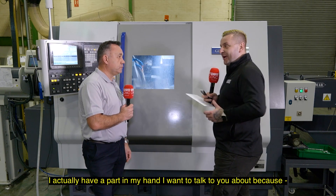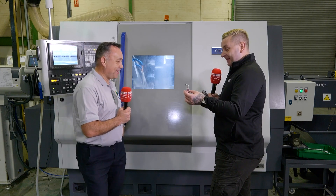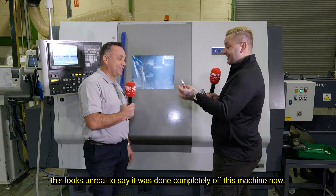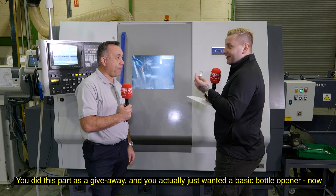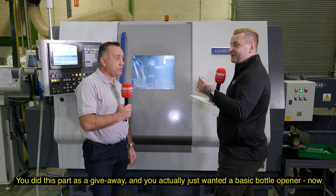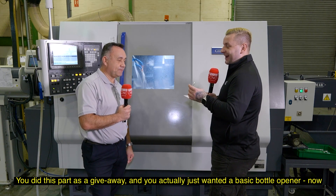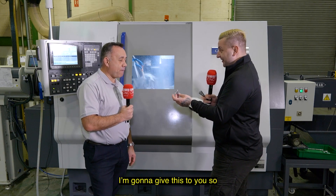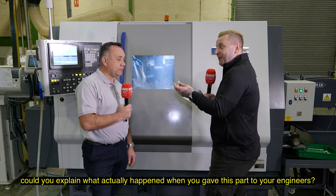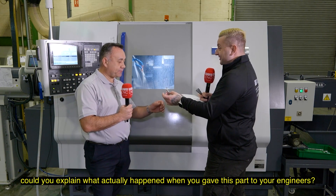I actually have a part in my hand I want to talk to you about, because this looks unreal to say it was done completely off this machine. You did this part as a giveaway and you actually just wanted a basic bottle opener. Engineers being engineers like to overthink things. Could you explain what actually happened when you gave this part to your engineers?